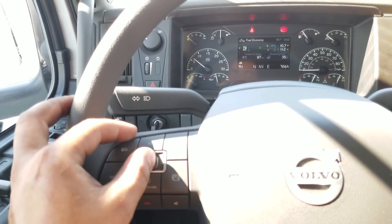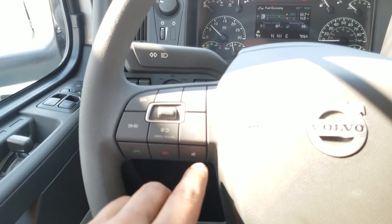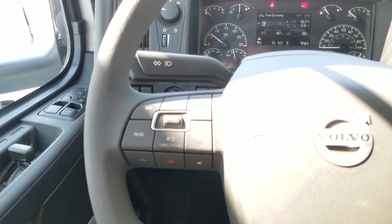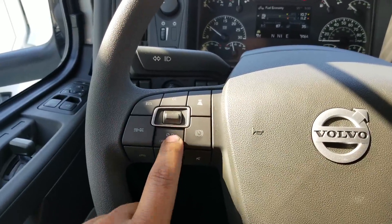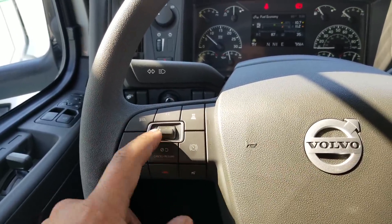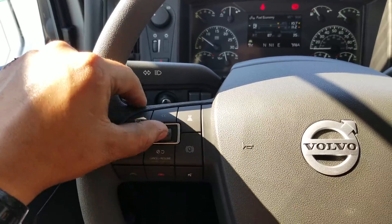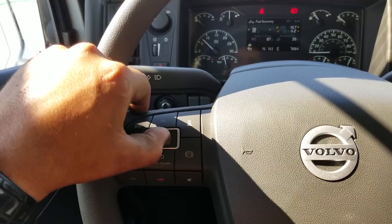What you do is hit cancel and resume — it kicks up your RPMs, and then if you want to lower it, you just toggle it down. Or if you want to raise your RPMs, just move it up.